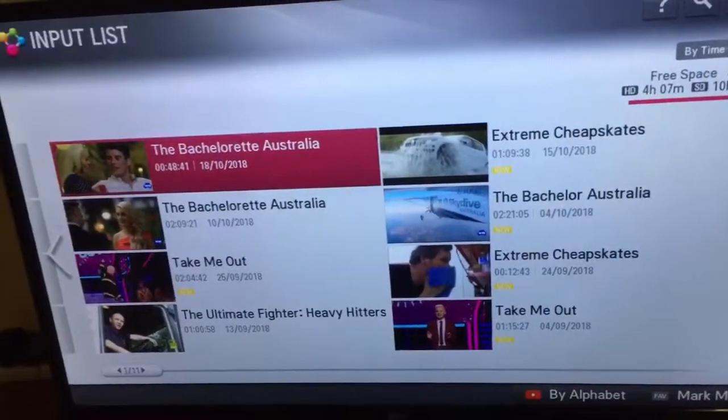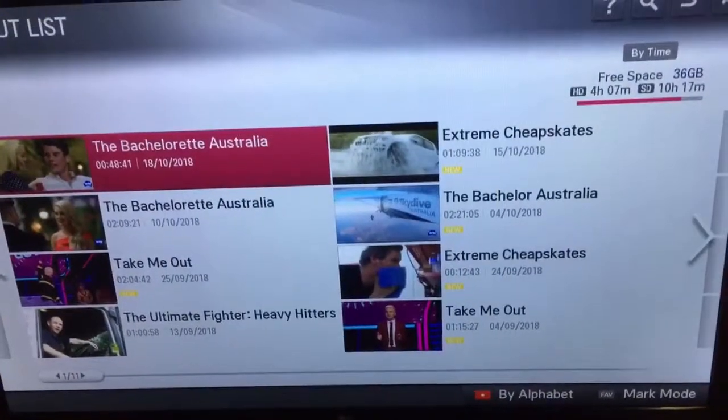Whoever's got the TV, just comment and tell us if you still have it, if you're still using it, and if you're still happy with it.